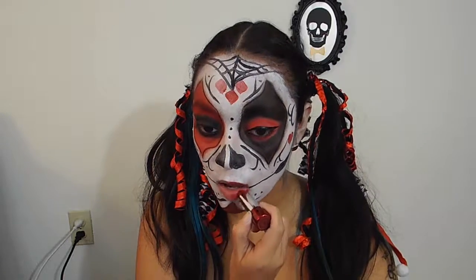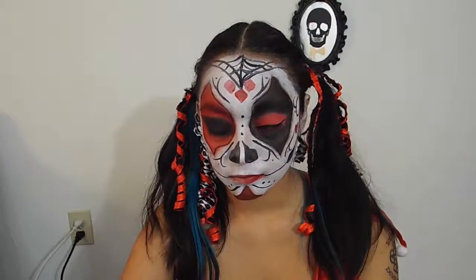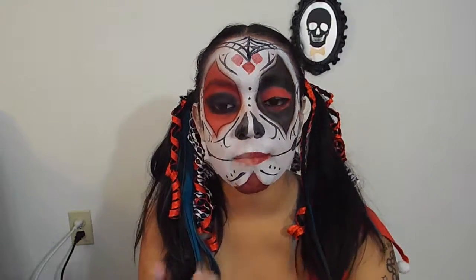And to finish the look is the signature half red and half black lips, and of course the teeth or stitches, however you like to call it.